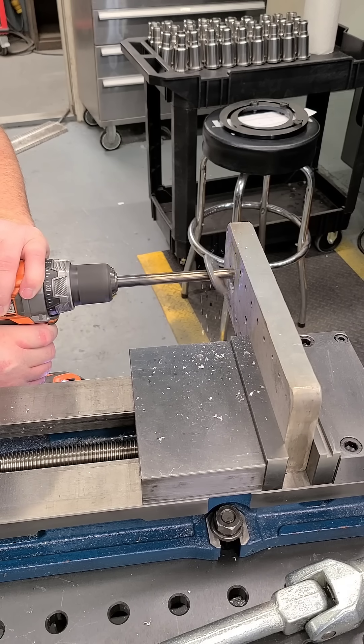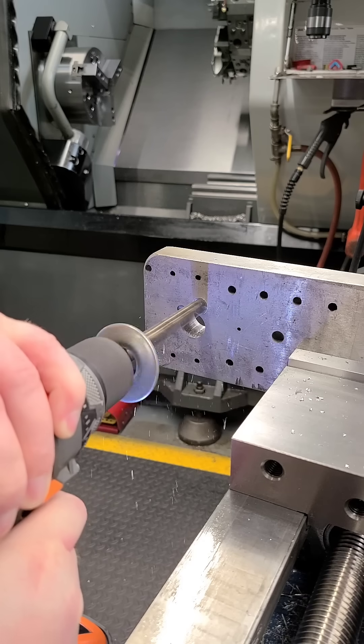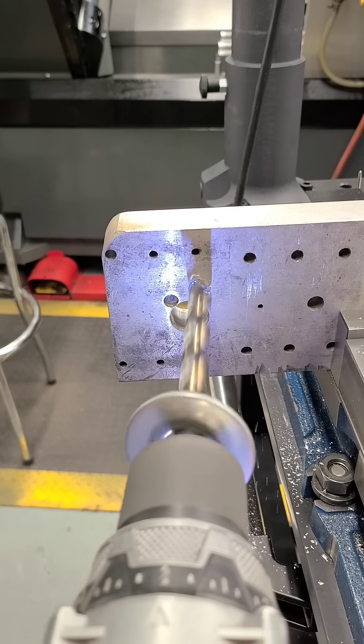Here's an old school trick: we're using a washer on the drill to tell when it is perpendicular to the material as well as level.